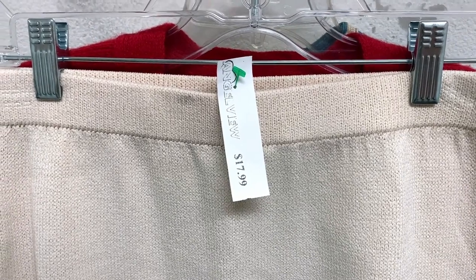Hello, friends. I recently thrifted a vintage St. John Knit Skirt for $17.99, under $20. It was a little bit big for me, and it was a color I didn't like, and it had some small stains in it. But in this video, I'm going to show you how I got the stains out, how I shrunk it, and how I dyed it a really beautiful color.